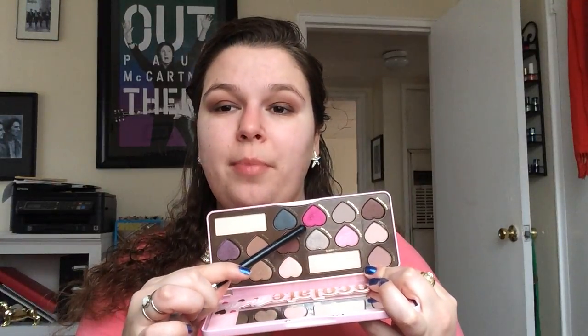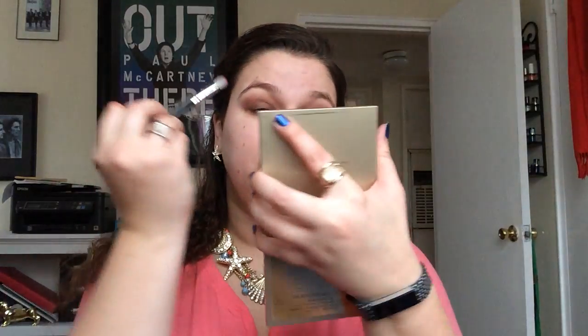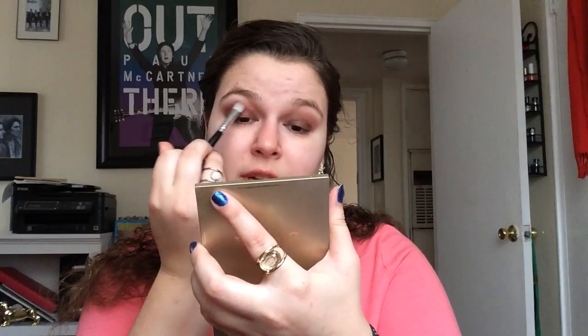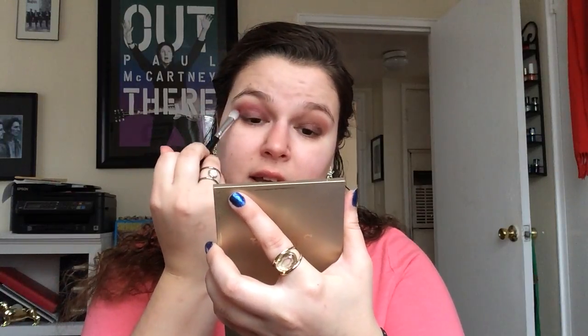I'm gonna go into this Too Faced Chocolate Bonbons palette. I already kind of had thought about my look. I'm gonna go into this shade 'Totally Fetch,' which I am panning in my eight by Easter project pans. Again, if you don't have this palette, just any hot pink shadow will do — I'm just telling you what I'm using specifically. It's a really pretty shade, it blends quite nicely, and it'll just kind of really bring out some pink because we're doing pink on the lid.